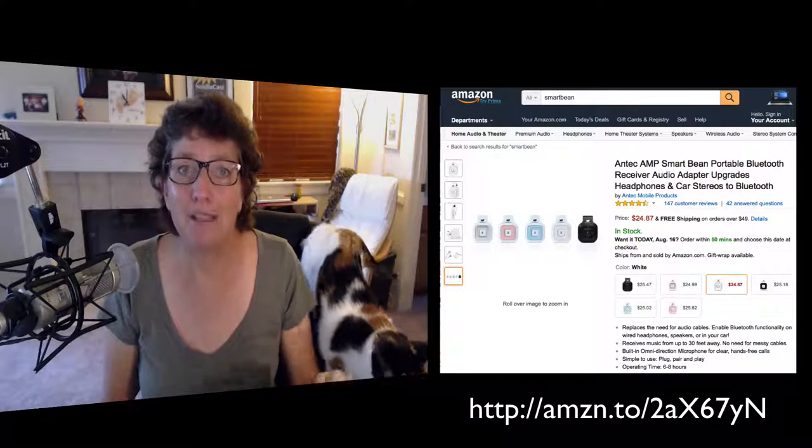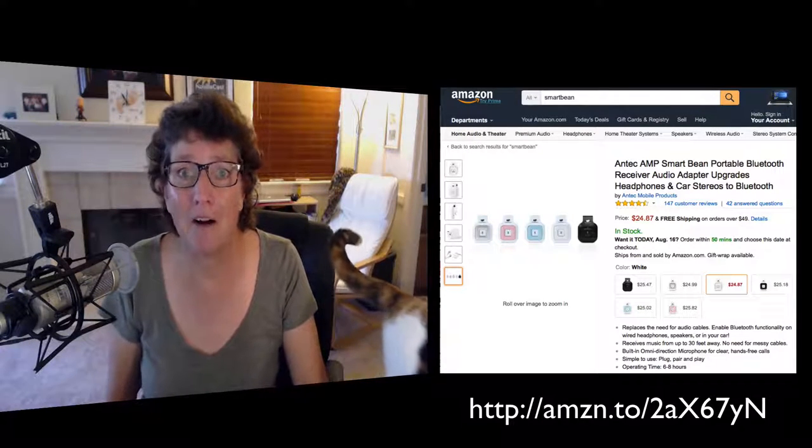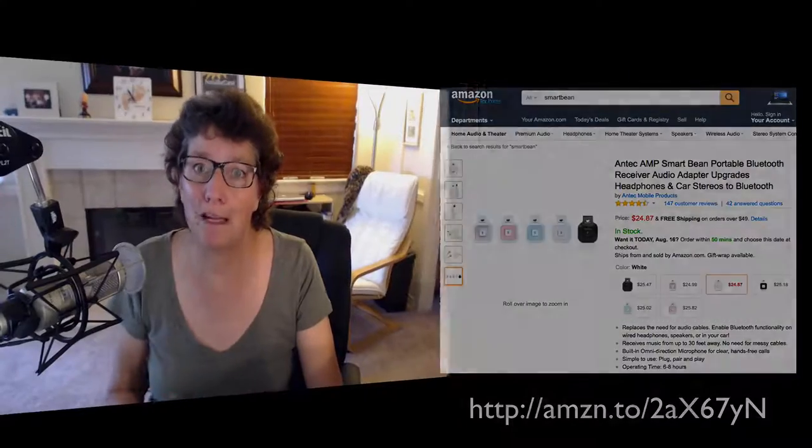I've bought a bunch of these and sprinkled them all over the place. I have them in my cars to add Bluetooth so that my husband's phone and mine aren't both fighting over the Bluetooth. I hope you found this useful.